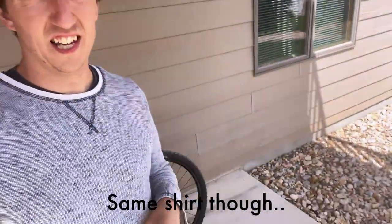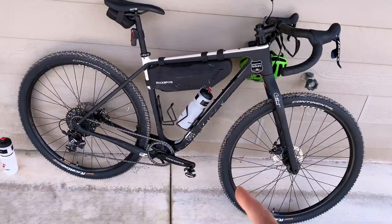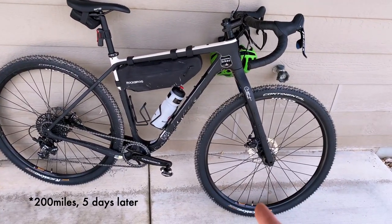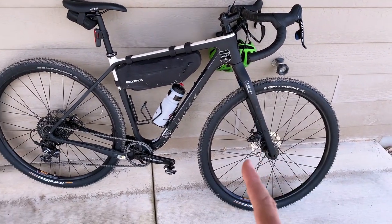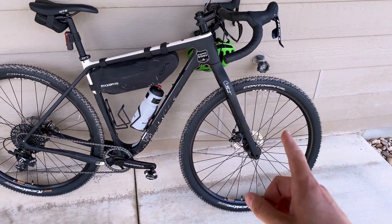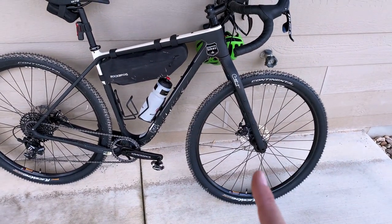New day, new clothes, new tires. I've now ridden this a couple hundred miles and I love it. There are a few things I changed immediately — I changed the tires and went with Continental Race Kings, which is great.